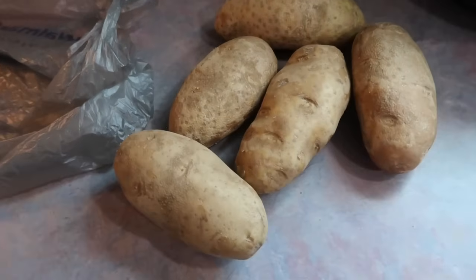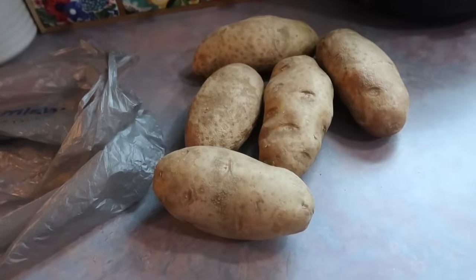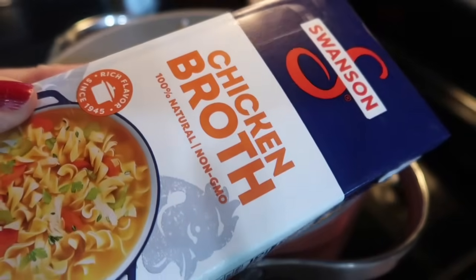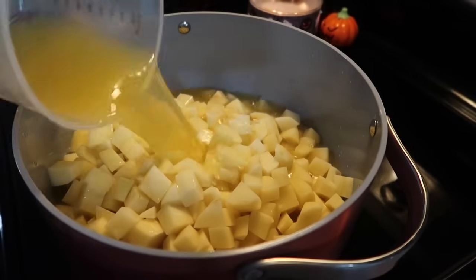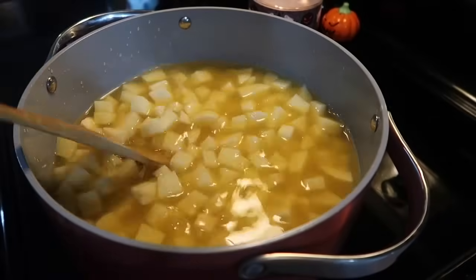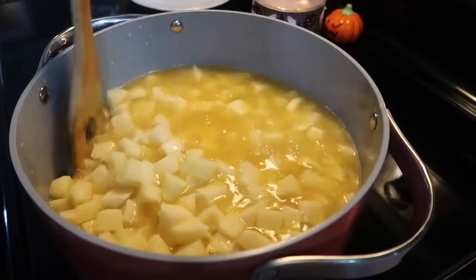Now that the buffalo dip is going, I'm getting started on the potato soup. A lot of times I make a half batch but my family loves it so much I'm making the full amount. You need five pounds of russet potatoes — these potatoes are huge, each one is like a pound, so I just had five large potatoes. I peeled them, washed them, chopped them into little cubes, put them in my large soup pot, and got them covered with six cups of chicken broth.